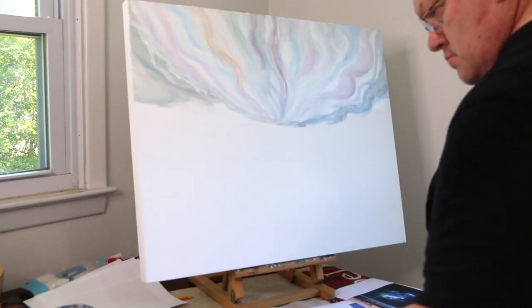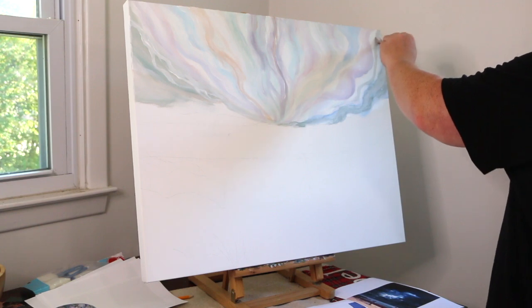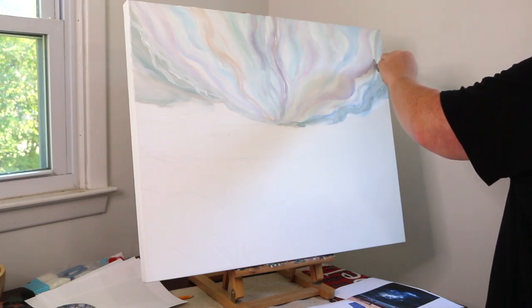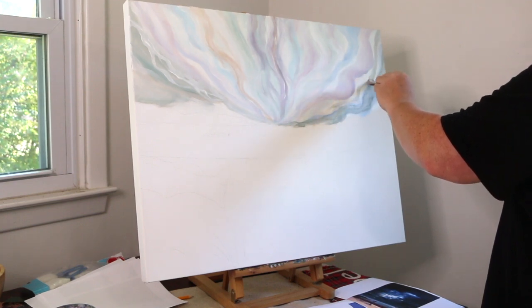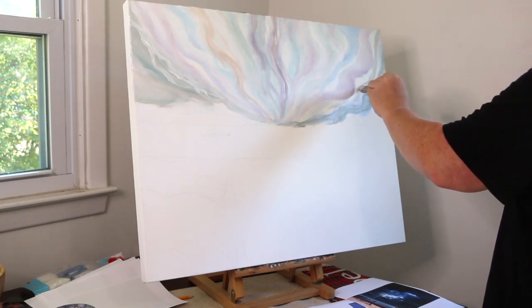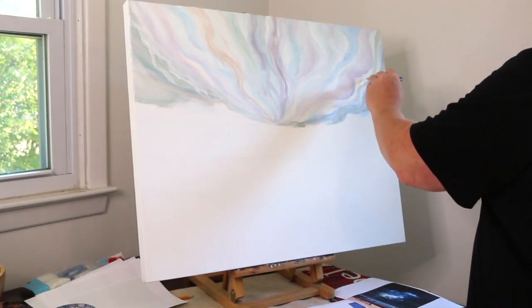Here's probably the middle of the sky being completed. I'm going to try to move this along so you guys don't have to see every brushstroke, but maybe if I speed it up during the middle section of the video it will progress a little quicker.